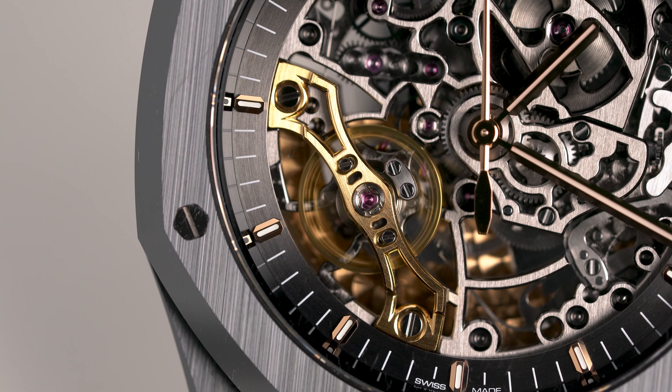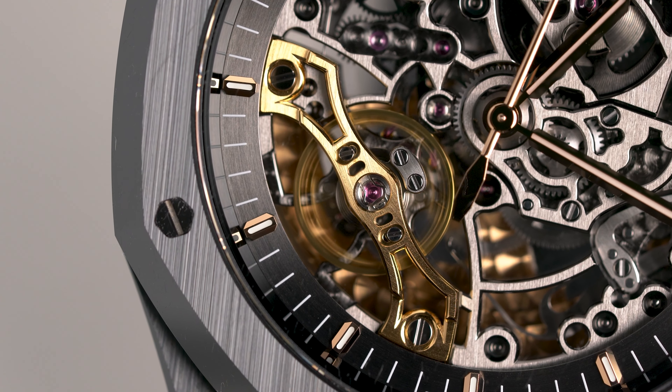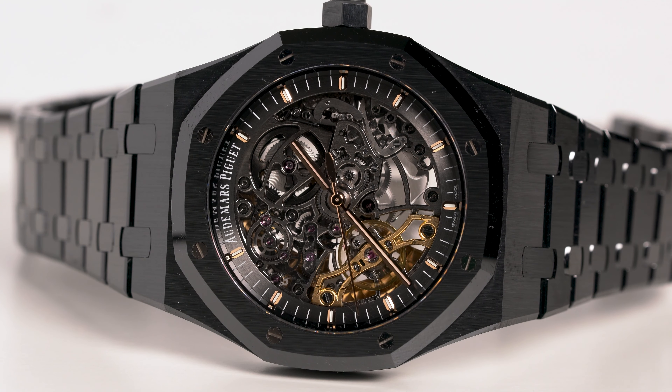As someone who's not really into skeleton watches though, this is a piece I enjoy admiring but wouldn't want to daily. While it may seem like the coolest watch on one day, it's also a complicated mess on another.